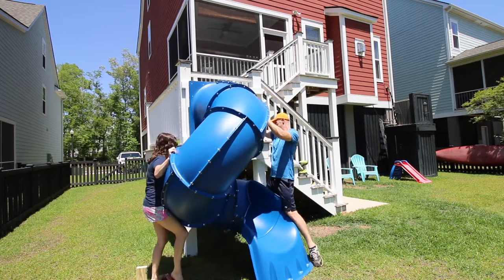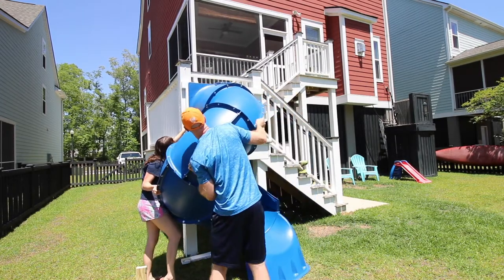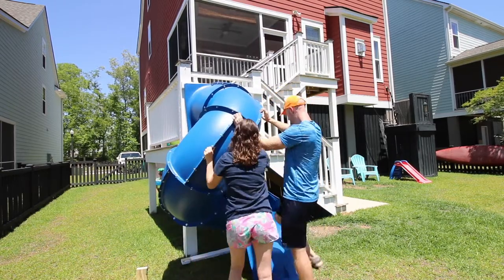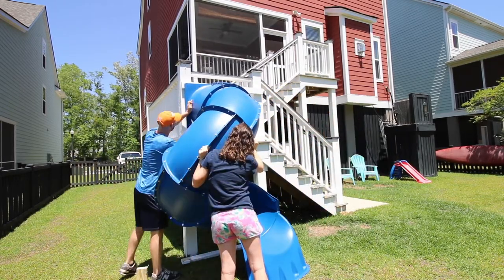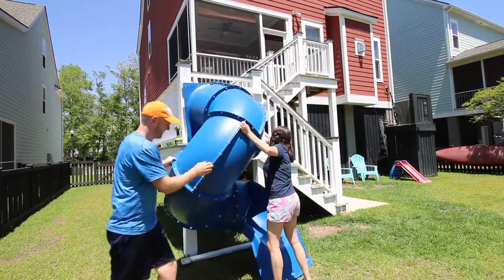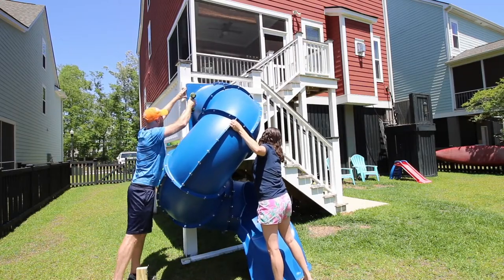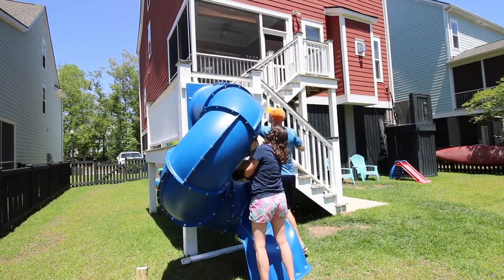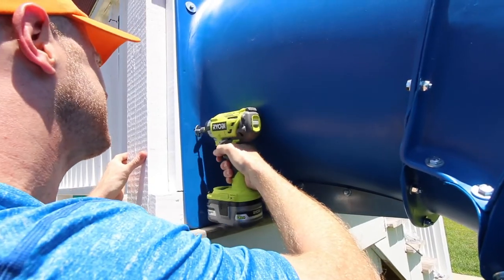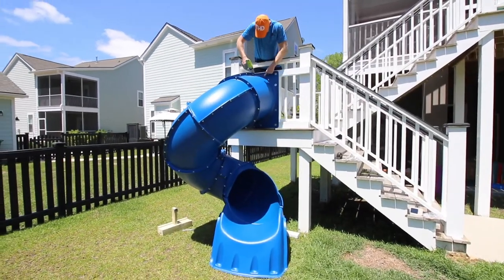Now it's time to finally install the slide. This is definitely a multi-person job — you cannot do this by yourself. Somebody has to hold up the slide while somebody else screws it in. First, use both people to get it in place, then somebody needs to screw it in while the other person holds it. Easiest thing to do is screw it in on one side, go to the other side and screw it in so it will hold up, then go back and add about 12 more bolts into the wood assembly.